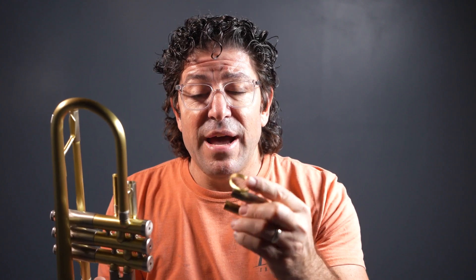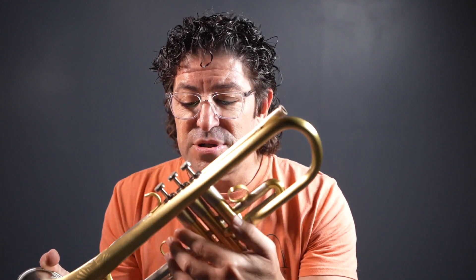The flange increases the surface area so that when you go to activate your first or third slide, it doesn't fall apart. Because if you were to just solder the ring to the first or third slide, eventually it will fail because you don't have enough surface area. So we make these flanges — a lot of times they'll be oval, they'll be round, they'll be diamond. The reason for the flange to be brazed to the ring is to increase the strength of that joint and the surface area to be soldered and to adhere there.